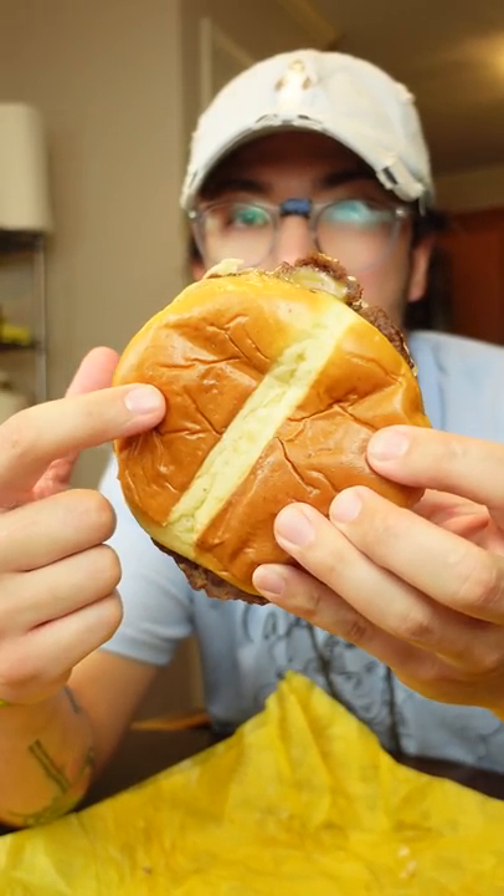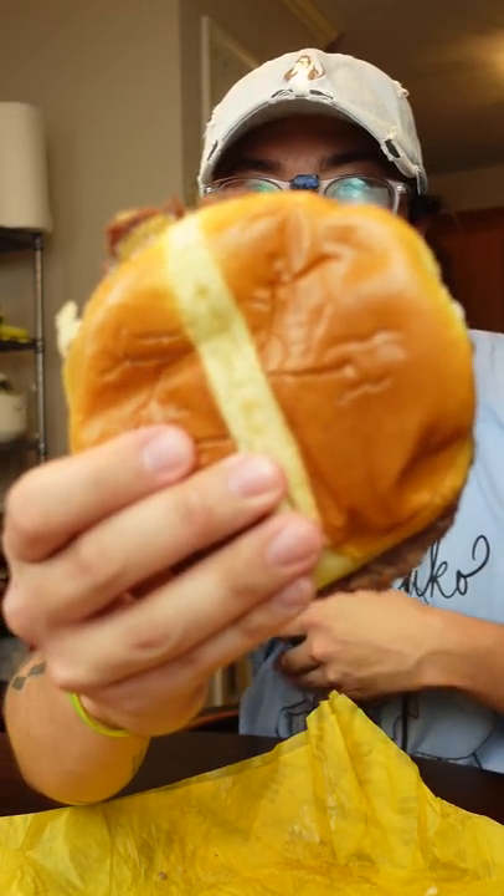They have like a brioche bun option. I just took that — I was like, I don't know, it sounds good to me. It's a free upgrade. Let's give this bad boy a taste.